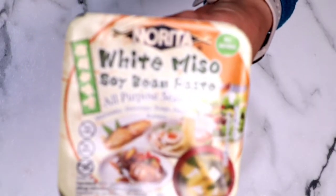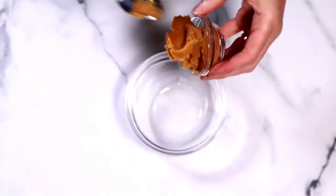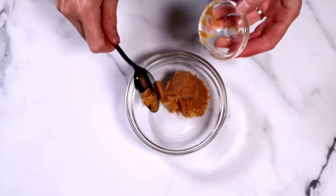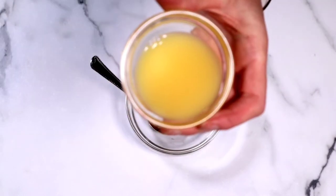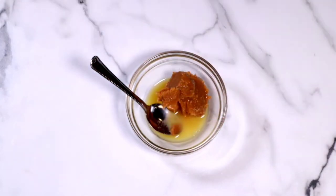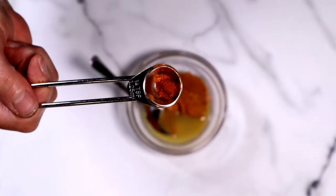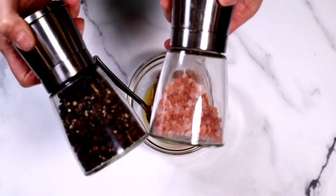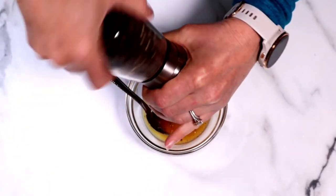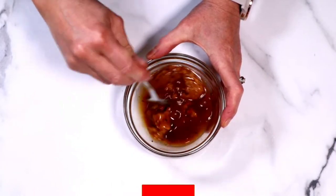We're going to need some miso paste for this recipe. I like using white miso because it's a little bit milder, but use whatever kind you have. It's really going to ramp up the flavor of this sauce and it's so delicious. Then we're going to add some orange juice — this is just bottled orange juice, but you can use fresh squeezed if you have it. Add some soy sauce along with just a little bit of cayenne pepper. This sauce is not super spicy, but if you're sensitive to spice, you can leave it out. Some salt and pepper, and we're going to give everything a really good stir.